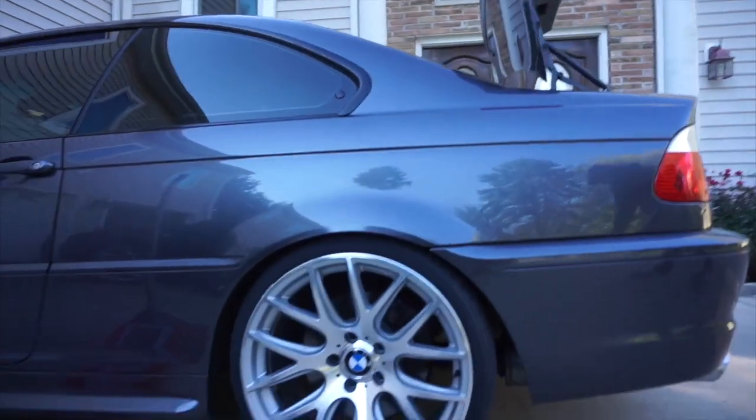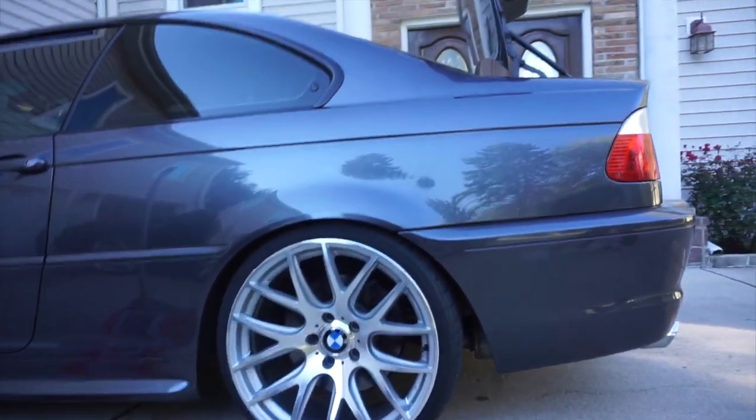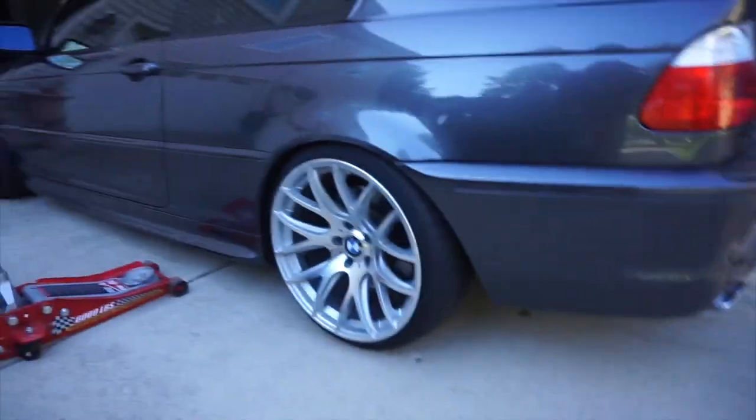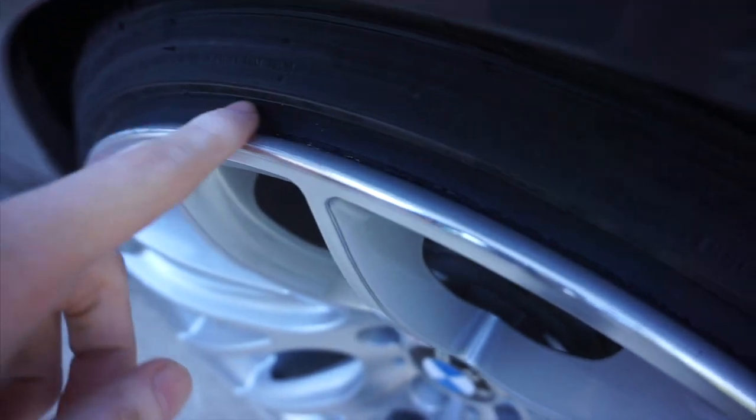Right now the car is on 10k springs and it bounces a lot. You can kind of see here the lip is being scratched, and the fenders — this fender was just repainted and it's already messed up from this wheel.